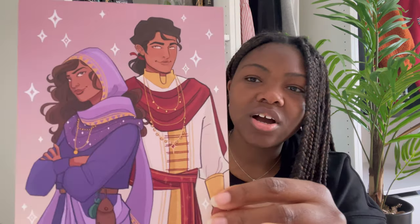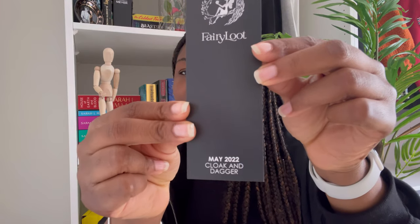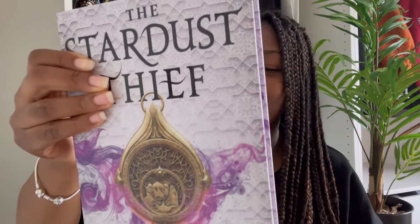Now let's get to the book of the month. There's next month's spoiler card, character art, a letter from the author, and the monthly bookmark — it says May 2022 Cloak and Dagger. And here is the little dust bag — my favorite part of the box. I love that the books are so protected. Let me ease this out as carefully as I can. You guys are going to get the first look at the book.